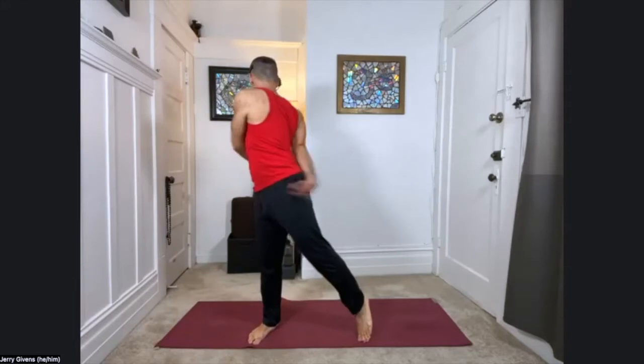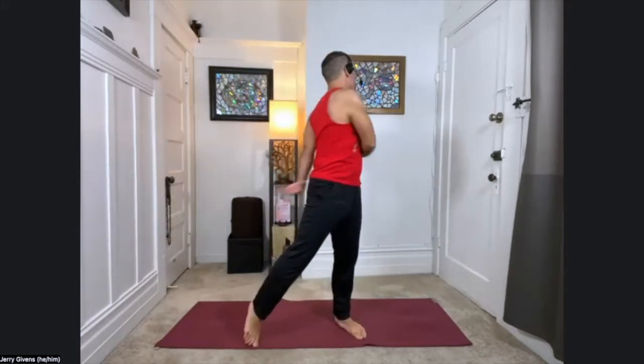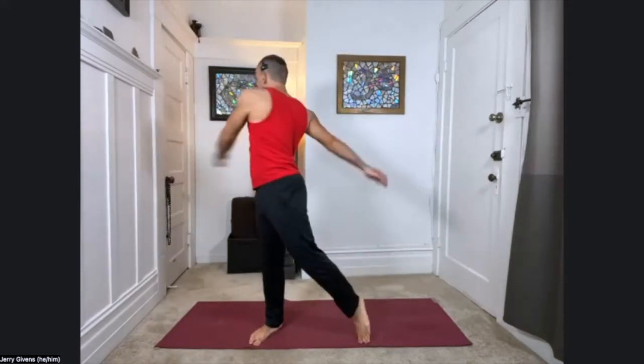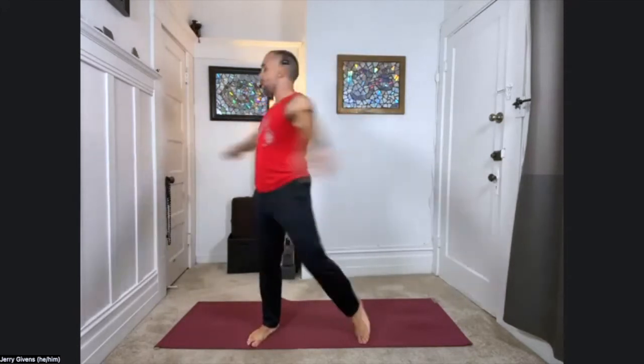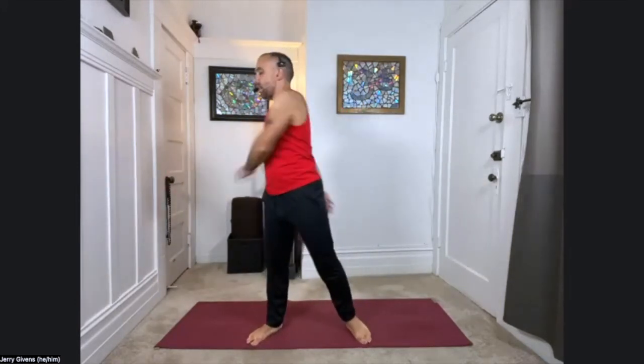We're going to go for about 30 more seconds here. Check in with your breath, deepen it if you need to. Three, two, and one. Unwind, center. Feel.